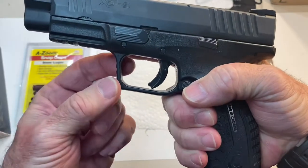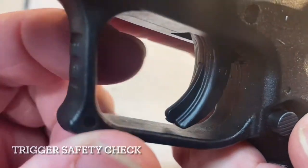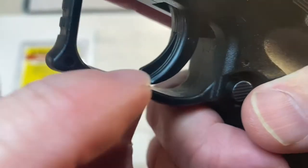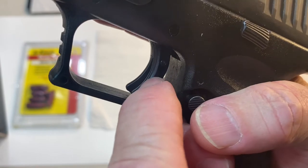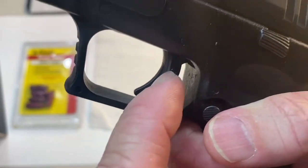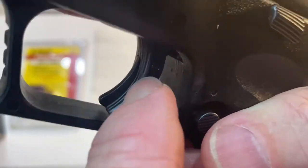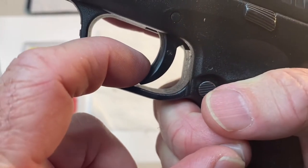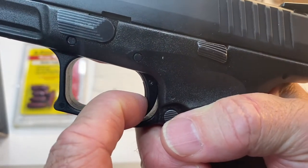Next, we want to check the trigger safety — the little middle lever in the trigger. This prevents the gun from firing if, say, you're putting the gun in a holster and something catches the trigger and presses it backward. If you press on the edge of the trigger and press it backward, the gun should not fire. If you press on the middle lever to release the trigger safety, the gun will then fire.